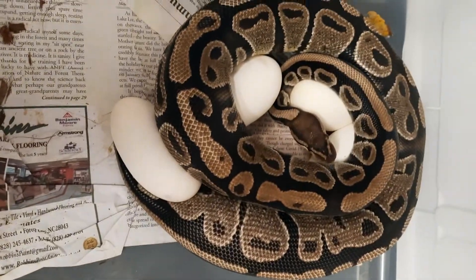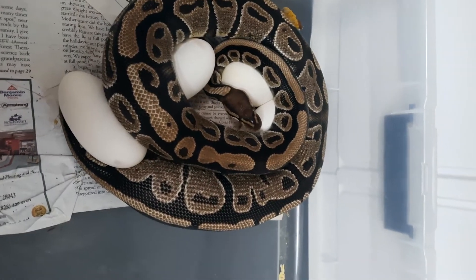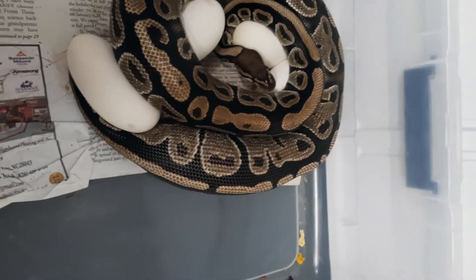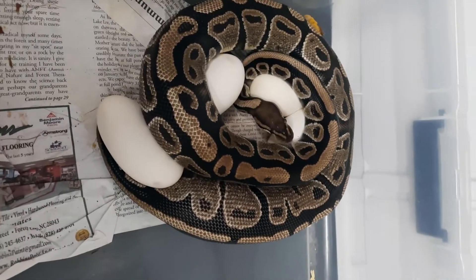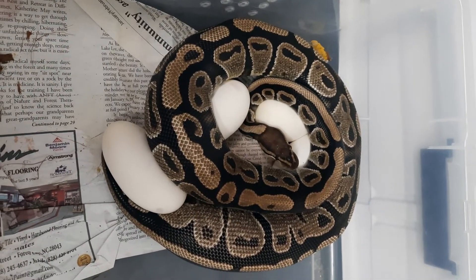Check it out — she's started. We got four good eggs and she still looks loaded. She's still got two — I bet she's got three, four, or five eggs still inside of her. We're gonna let her finish laying and I'll pull them later. Good job mama.